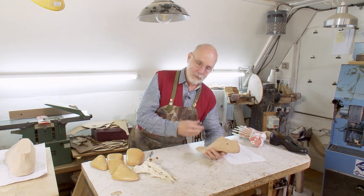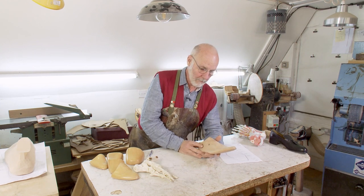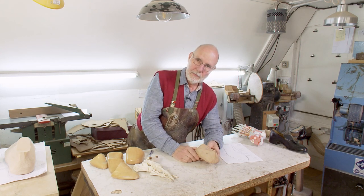If you get it right, the customer will want to come back again and again because it just makes the shoe look elegant and wonderful. That's the toe shape — that's what I can add to it right now.